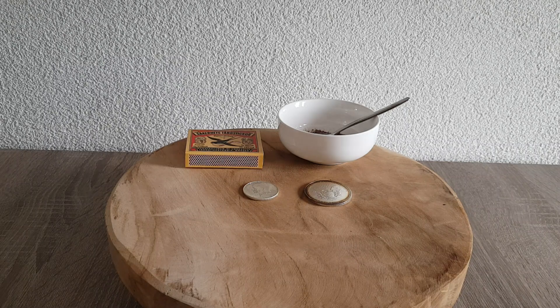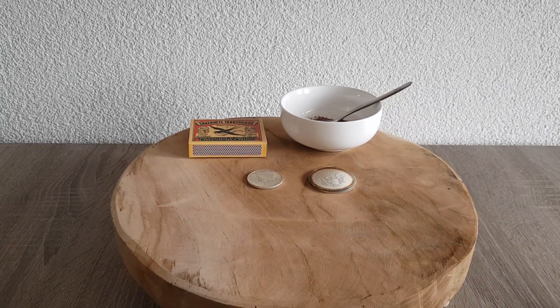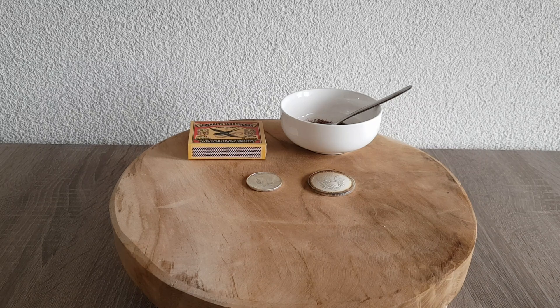Hey guys, it's Cigarbox Silver here. It's been a while since I've made a video because not much has happened — I didn't get any new stuff or coins, just some Morgan dollars and two Peace dollars, that's all I got.